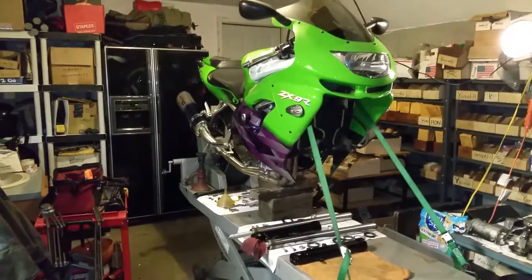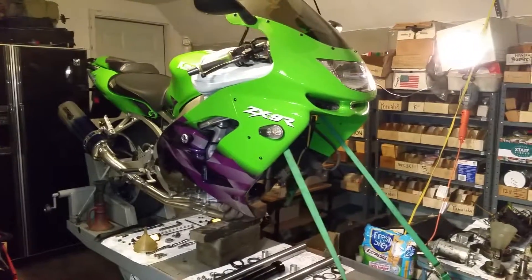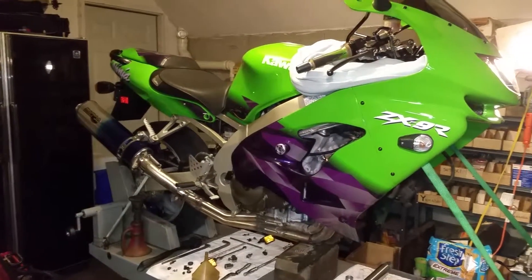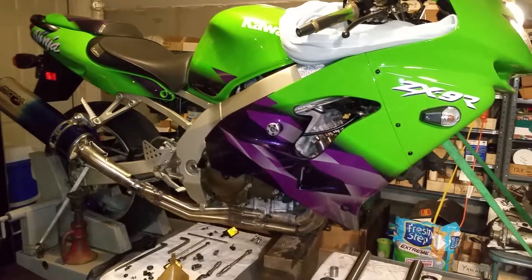This is a 1999 Kawasaki ZX9R. It's in here for some carbureted jet work to see if it can't match up to the performance to go along with that cool Micron exhaust system that it has. I love the colors — they actually match the wheels and the color of the paint really, really nicely.